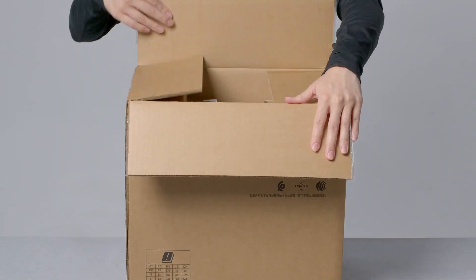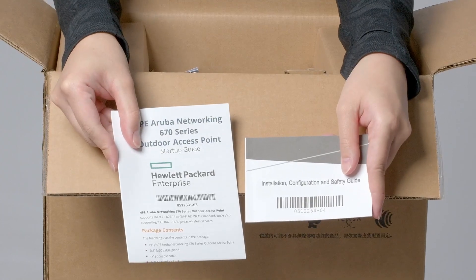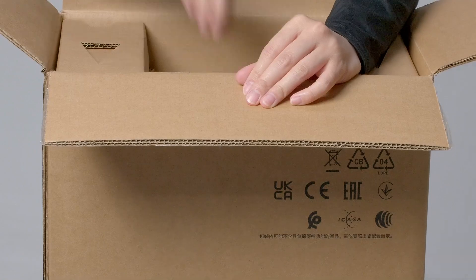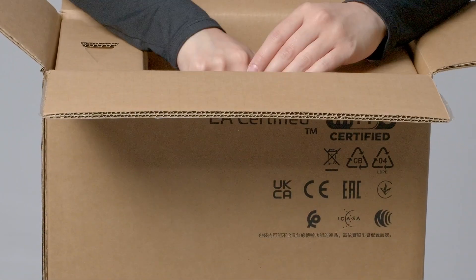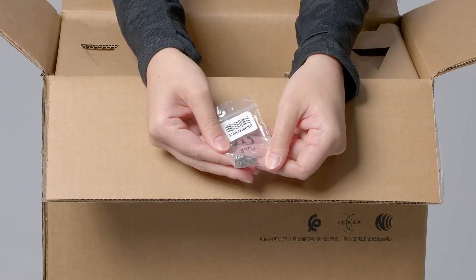Let's get straight to the unboxing. Here you have your startup guide, installation, configuration and safety guide, and warranty information. The unit also ships with a USB-A to USB-C console cable, a waterproof gland for your network cable installation, and the grounding lug connector.